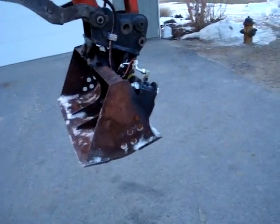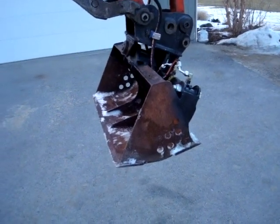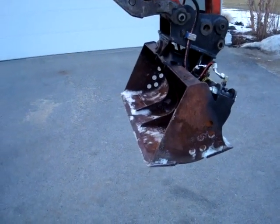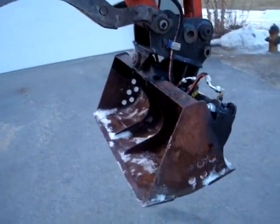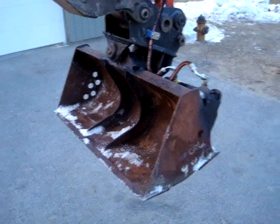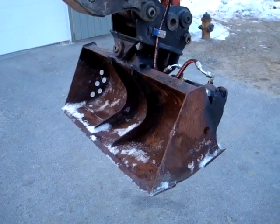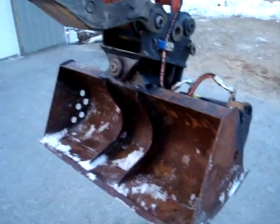I figured I'd do a little walk-around of a custom tilt bucket I just got done. It's been like two years in the making. I bought the bucket off Iron Planet two years ago, started fabbing it, never got back to it. Finally I've had some slow time because not enough snow, so I finally finished it up.